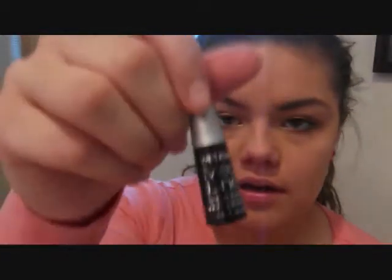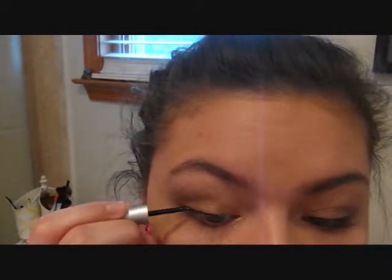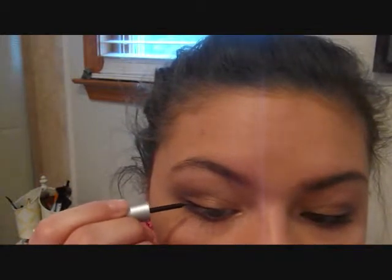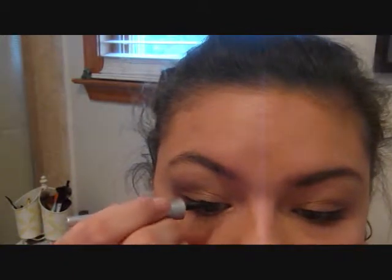Next, I'm going to apply eyeliner. I'm going to be using the Wet n' Wild Mega Liner just in black, and I'm going to be applying just a really thin line. I'm not winging it out or anything. I'm going right to my tear duct area and just making it a little bit thicker as it goes out. And so, that's the eyeliner.